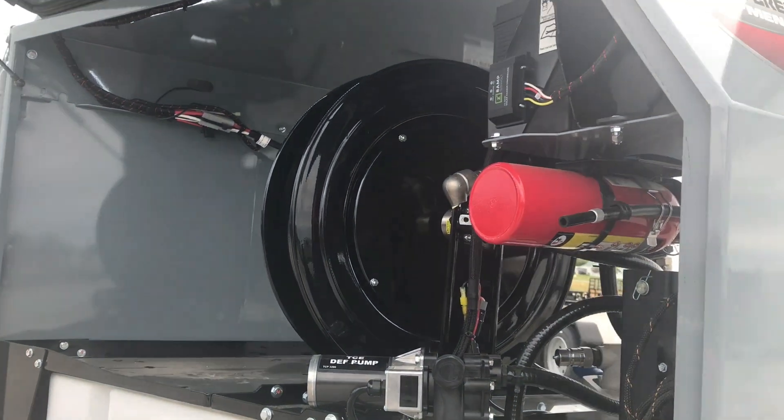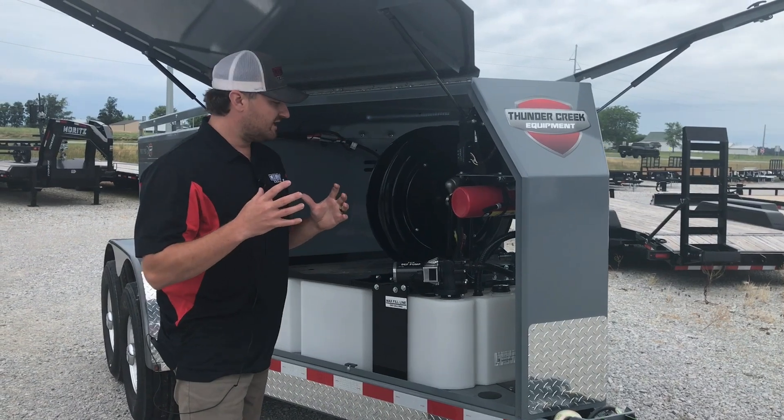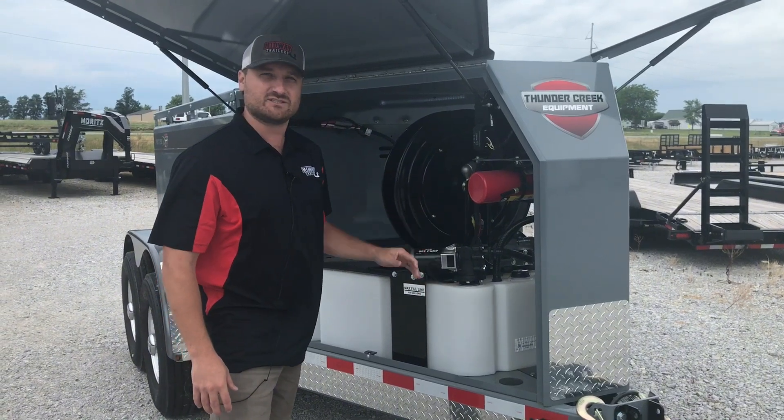Inside this compartment, we have a 100-gallon poly-DEF tank. Thunder Creek runs a poly-tank because DEF does freeze, and if it freezes up, it'll expand and contract on this tank and it won't crack it like the steel ones will on the competitors.